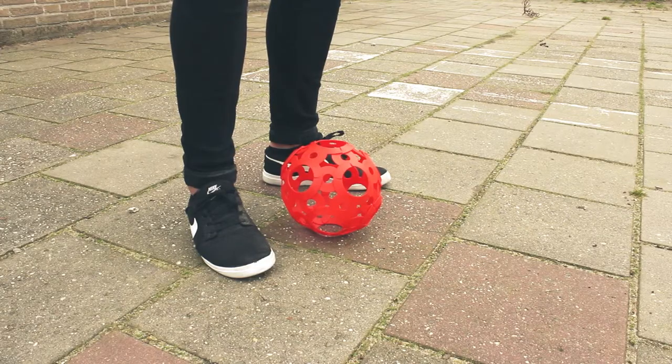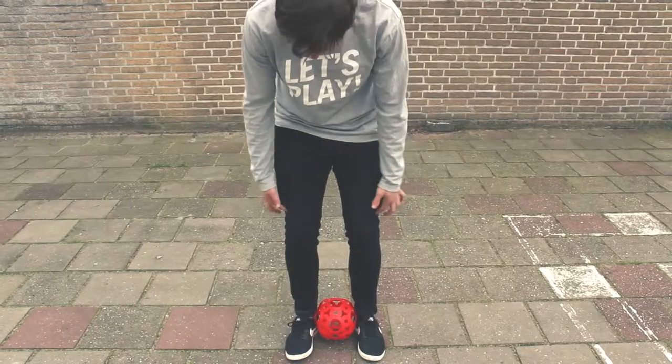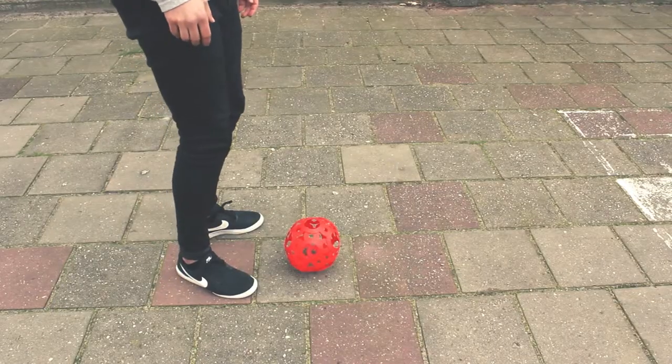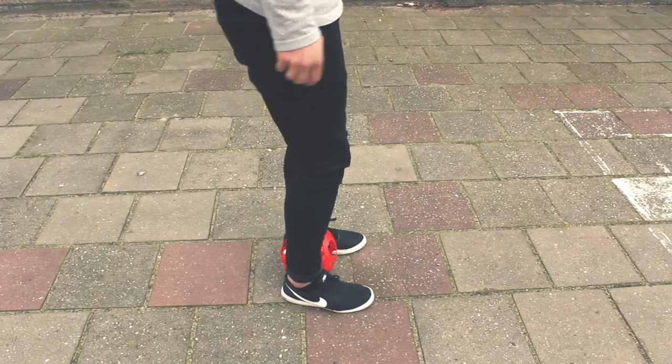Start with the footy between your ankles. You go down on your knees and the next thing you do is simply jump up. And while you do this, your goal is to launch the footy into the air.